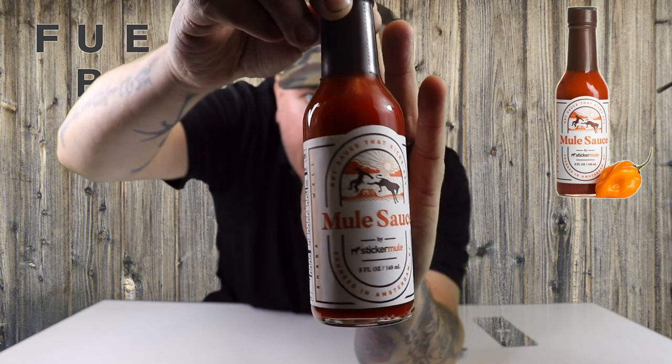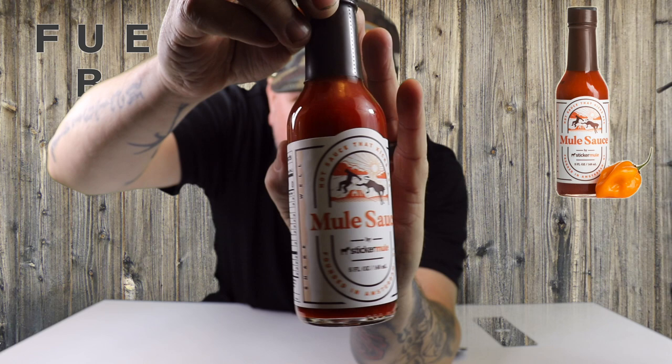This is what we got. Very nice looking. The label matches the sauce color. Looks good. A first for Fuego Box. We're excited to help Sticker Mule, a small sticker business, launch Mule Sauce.